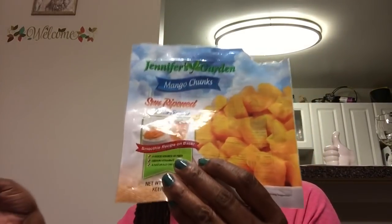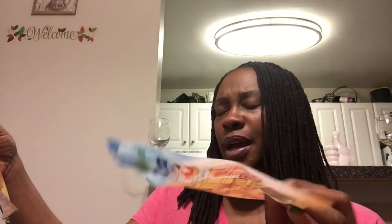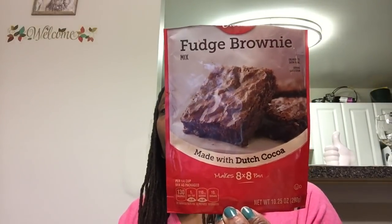I always use and enjoy the fruit at the DT, which is Jennifer's Garden. These were the mango chunks and the tropical blend — they're both 10-ounce bags. I love making smoothies with these; that's usually what I do with the frozen fruit from the DT.